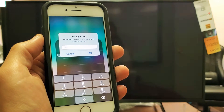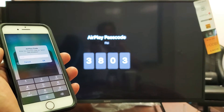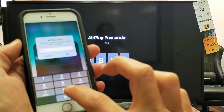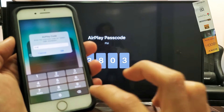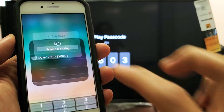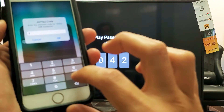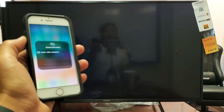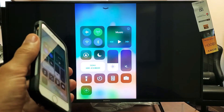This is the first time I'm connecting this iPhone 8 to this Sony TV, so I get a four-digit code. I enter the code — 9042 — then click OK. Now we can see that we are mirroring.